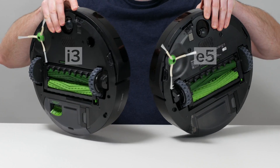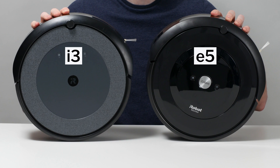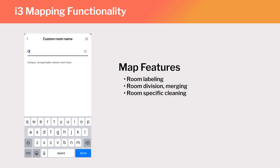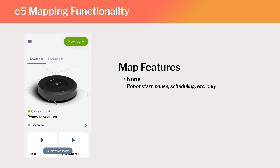The first big difference between the Roomba i3 and Roomba E5 involves mapping functionality. When we initially tested the i3 for review, it did not offer any mapping functionality, but iRobot has now, via an over-the-air software update, added the ability to label rooms and set the i3 to clean specific rooms using the iRobot companion app. The E5 does not offer any mapping functionality, and it will not receive any update to add such functionality.